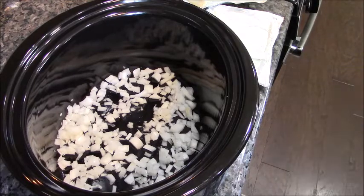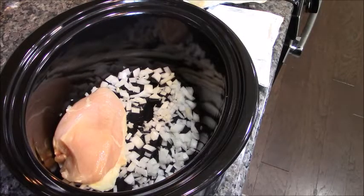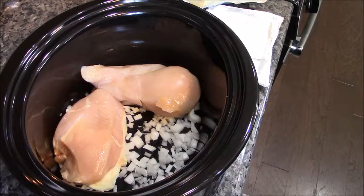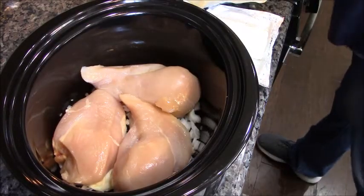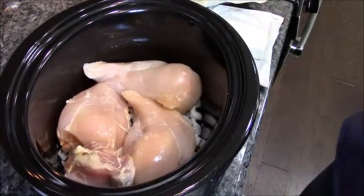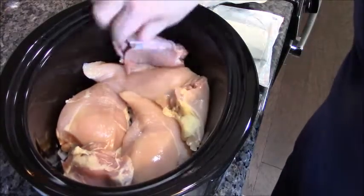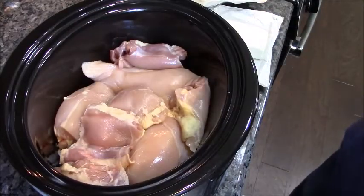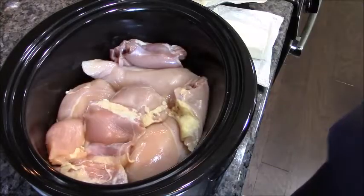I'm making a double batch, so keep that in mind. We're gonna use boneless skinless chicken breasts — these are some big ones — and we're also gonna add boneless skinless chicken thighs. One packet of onions to help with the juiciness; just stuff them wherever they'll fit.